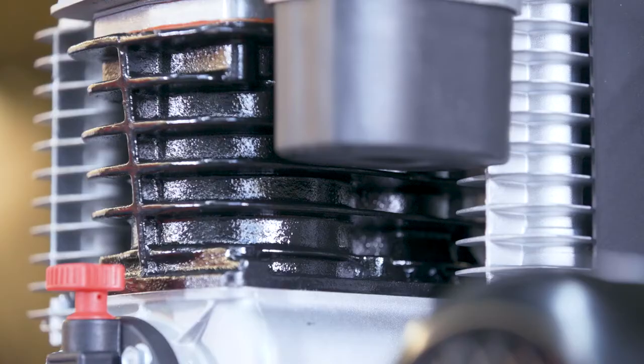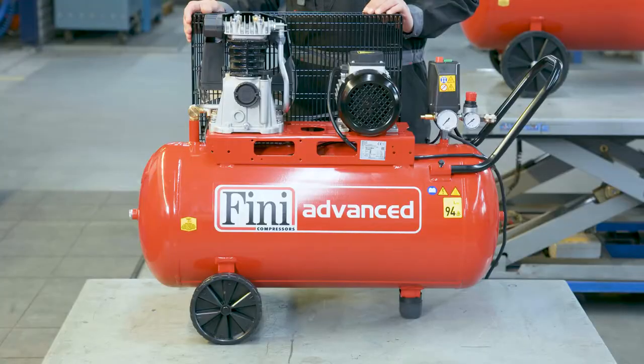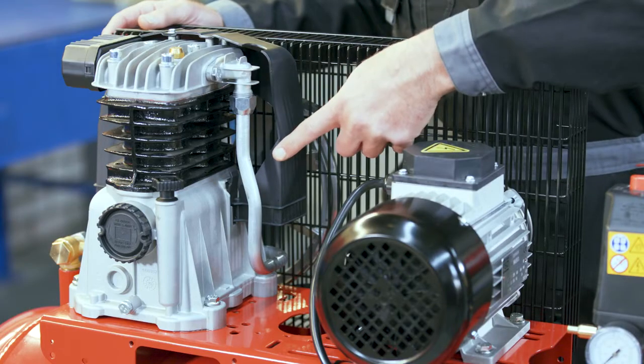Engineers have also developed multi-stage compressors, such as the two-stage type, which have a few advantages compared to the single-stage type. The main benefit is that the multi-stage compressor can reach a higher final pressure. One of the effects of compression is that the air heats up in the process, so the tube can become very hot, which is one of the reasons why we need to handle these things with great care.